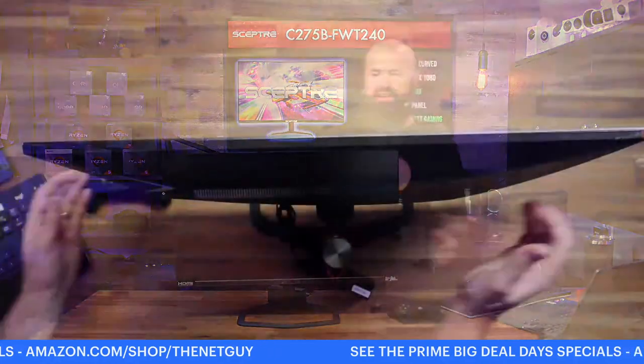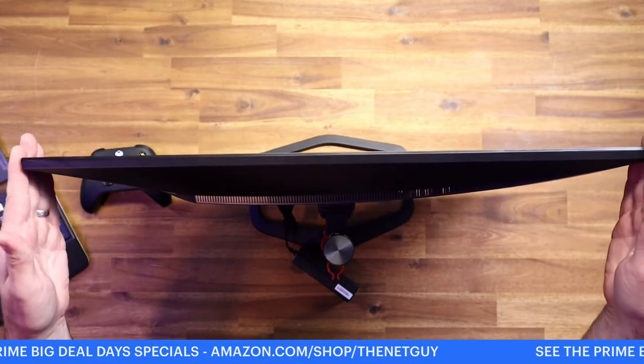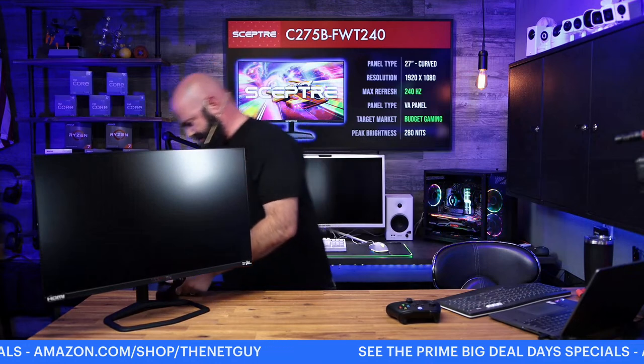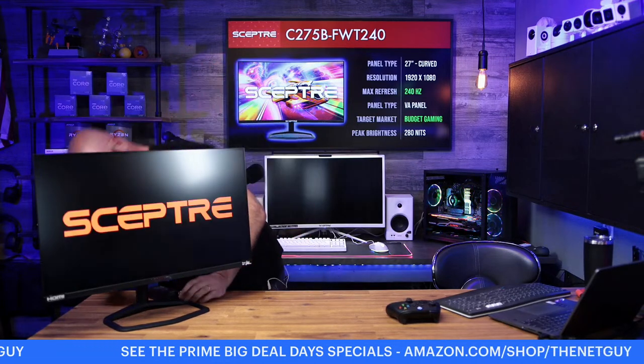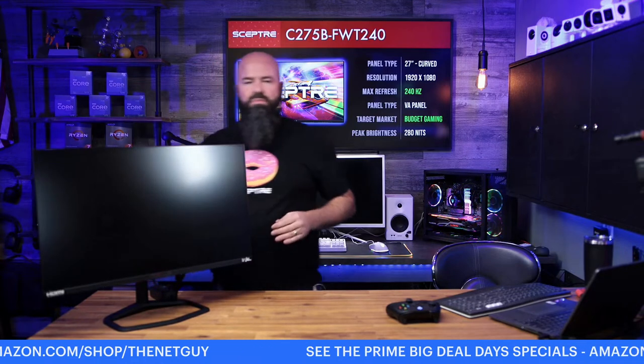I have the non-curved version — the only reason I subbed this in is that it's exactly the same specs on the panel. On the overhead camera you can see it's perfectly flat. If you're doing a lot of office work and you're up close, a flat 27 is fine — 27 inches is right at that inflection point where you might go either way. Above 27, I definitely love curved panels. This is the E275 I'm showing you instead of the C275B that was damaged.